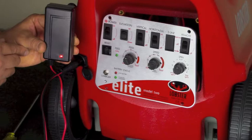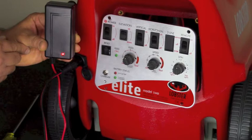If the light goes straight to green, then chances are the battery is no longer holding a charge and needs to be replaced. Again, you can buy one at lobstersports.com and replace it yourself, or you can send it to us for service.